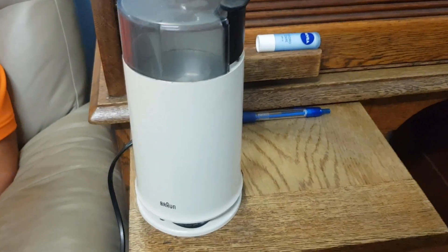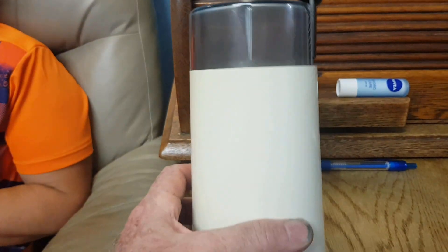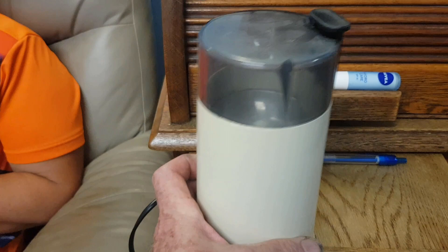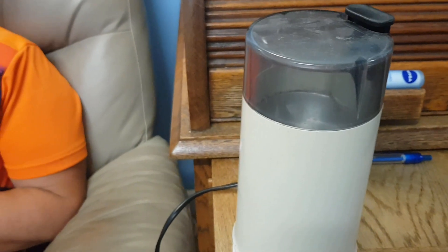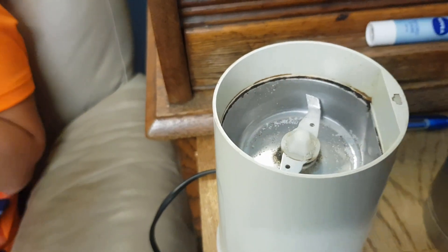Hey guys, Kristin the ultimate recycler. What we have here is a coffee grinder. Christine uses this in her kitchen, not to grind coffee but to grind sugar. She usually uses it to grind sugar, and it seized up — or something happened. Apparently it had chalk in it for the blackboard.